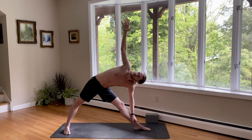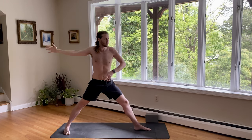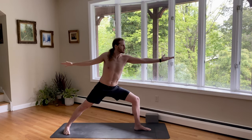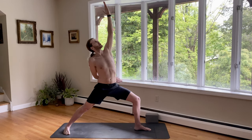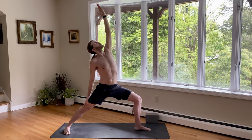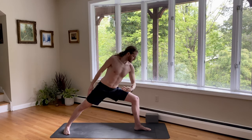Well done. Back to warrior two. Inhale, come up. Bend the knee slowly as you exhale. For peaceful warrior, flip the left palm — I like to reach forward to find length. Then look up as I lean back. Follow the finger, slide the right hand down. Half bind is an option. Heart towards the sky. Big breath. Exhale for your side angle — left knee, left elbow. Right arm forward.